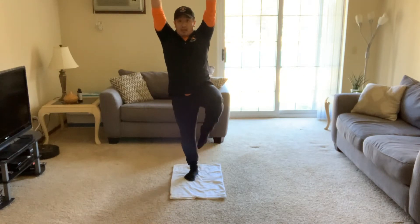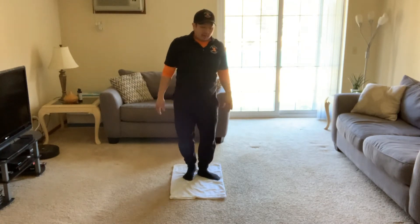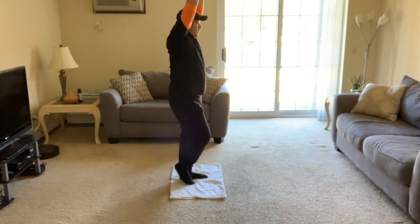Let's try some balancing — arms up nice and tall, one leg up by your knee. We're gonna hold the flamingo. Count to five: one, two, three, four, five. I'm gonna turn sideways so you can see. Let's try the other leg — flamingo, and one, two, three, four, five.